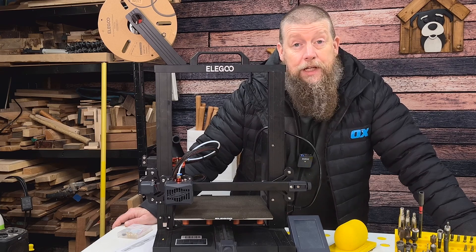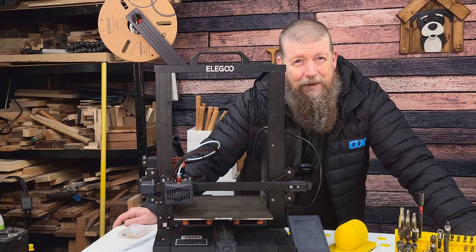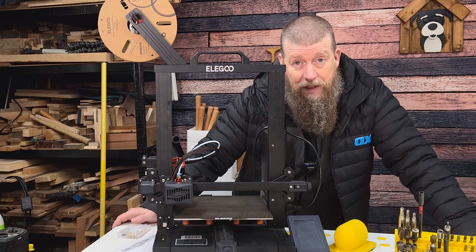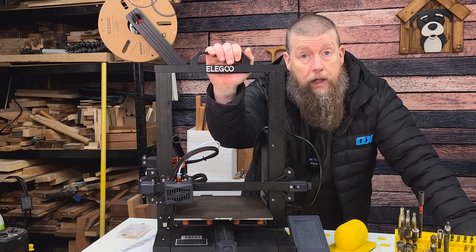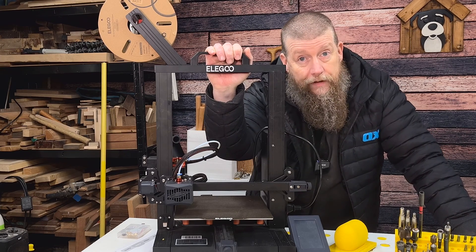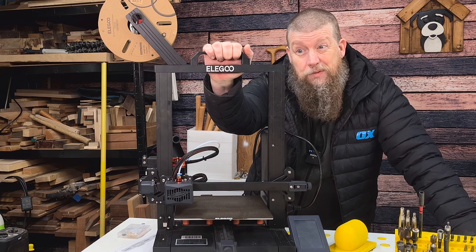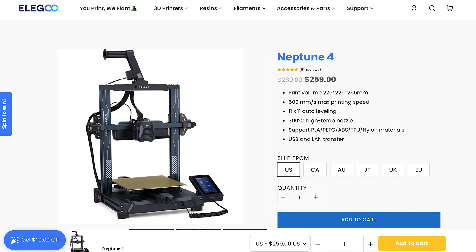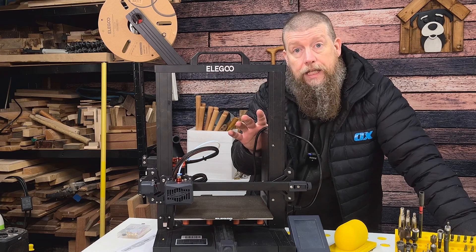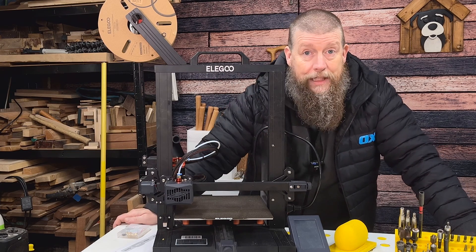I've been 3D printing on and off for many years. I started with an Anet A8 back in possibly 2015, then moved through a couple of 3D printers but hadn't done it for a while. When I saw this one come up on Facebook Marketplace for £100 I thought why not — it does self-levelling which I'll go into in a moment. This model is under £200 brand new. This is not sponsored; I purchased it secondhand with my own money. This is genuinely my opinion of 3D printing.